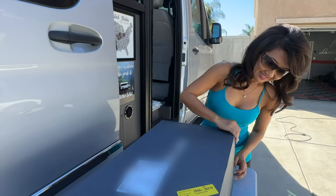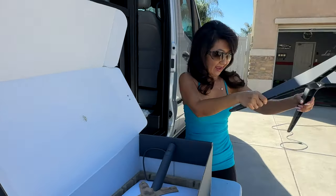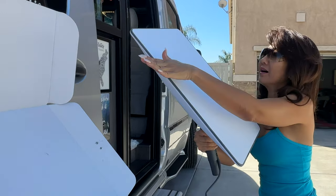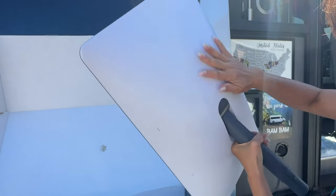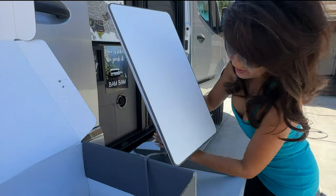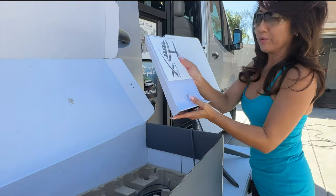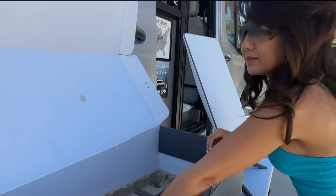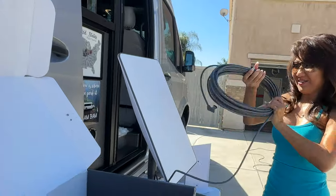Let's open it up and see what we have. So this is the stand, and wow, this is the dish. It's a little dusty — it doesn't look brand new. I've heard other people say the same thing, not sure why. And it also comes with the router, a cord to plug in somewhere, and a long cable.